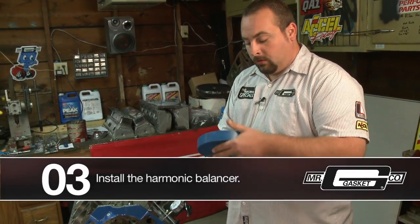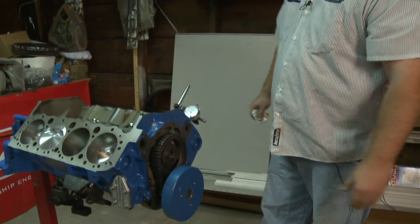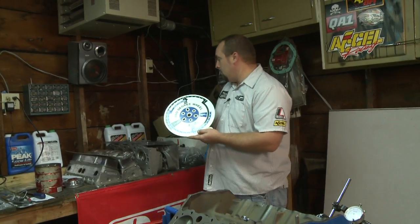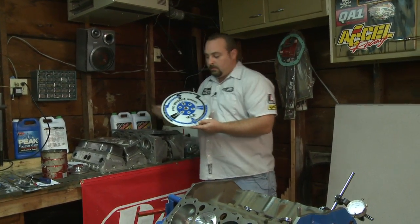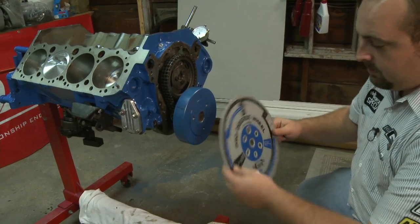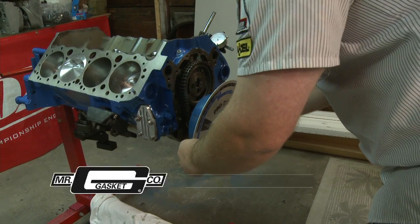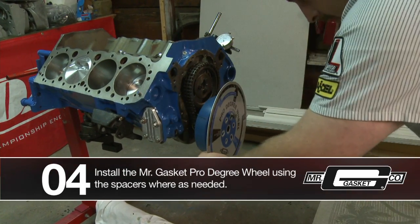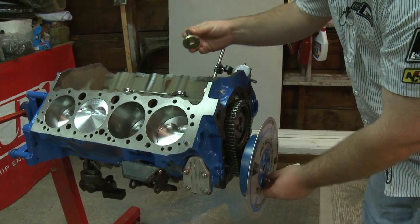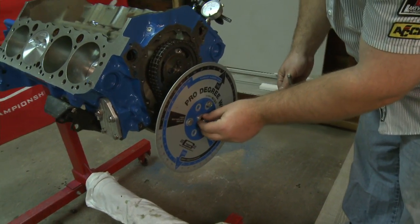First thing we want to do is get the degree wheel on, so we're going to slide our balancer on. This one fortunately fits right on there nice and easy. We'll grab our Mr. Gasket Pro degree wheel — it comes with the spacers and everything you need to bolt it on, and you'll see it just lines up real easy. Three bolt holes and use your slot of bolt holes here, just line it up, put a couple in there to hold it in place. It comes with the correct spacer so you don't gall it up, and that goes right over top of your crank bolt and centers it all in there.